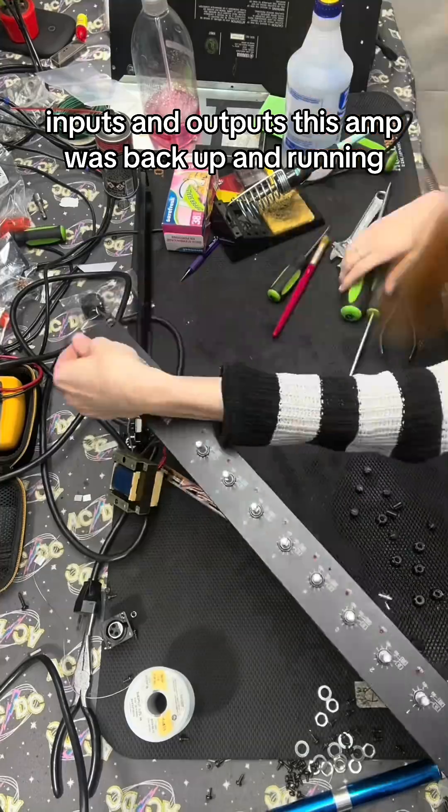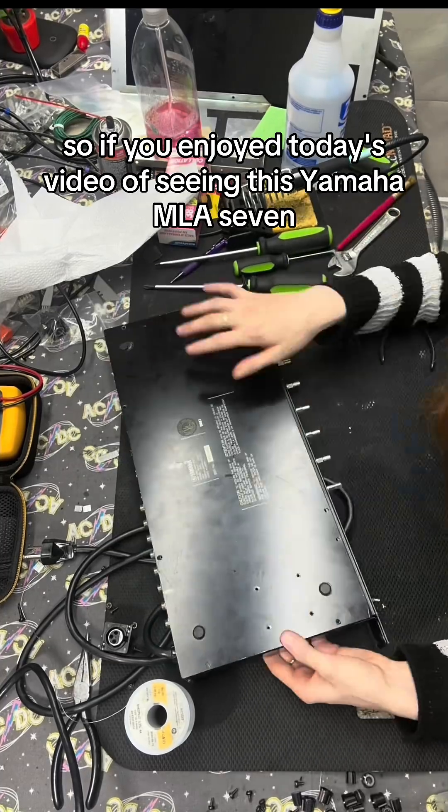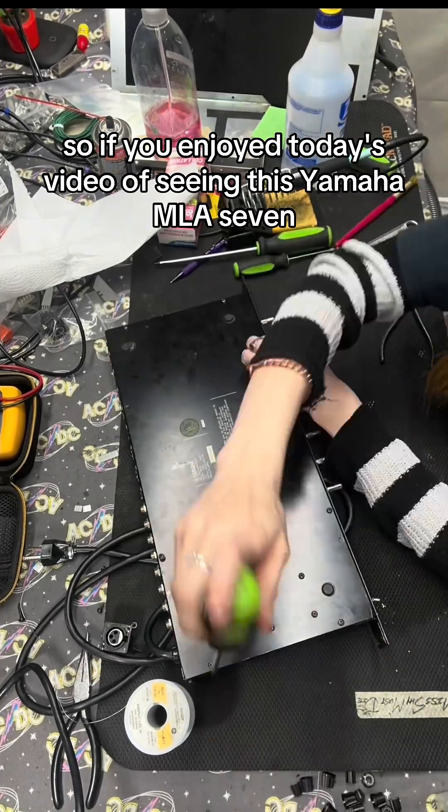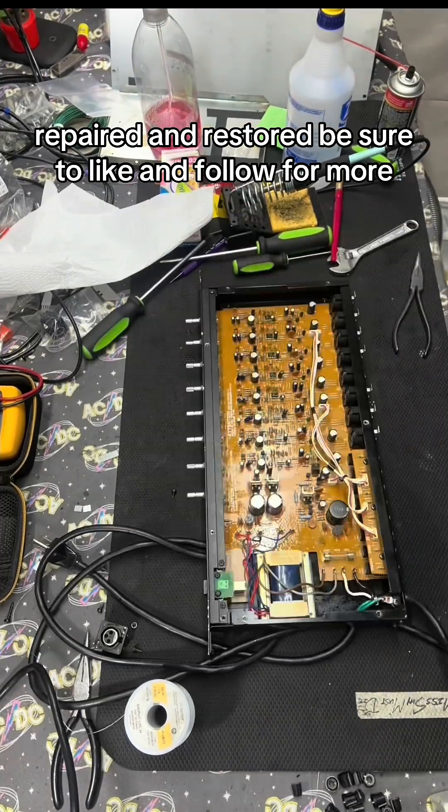I post a wide variety of musical instrument repair content weekly, so if you enjoyed today's video of seeing this Yamaha MLA-7 repaired and restored, be sure to like and follow for more.